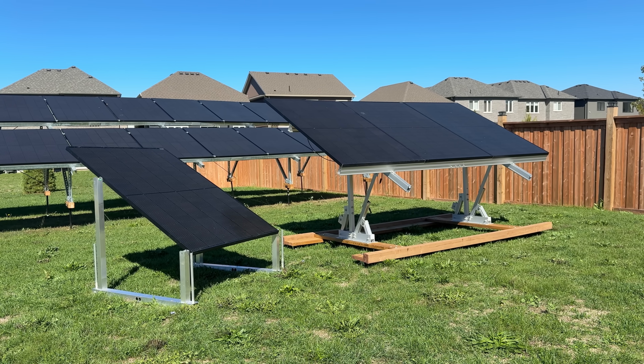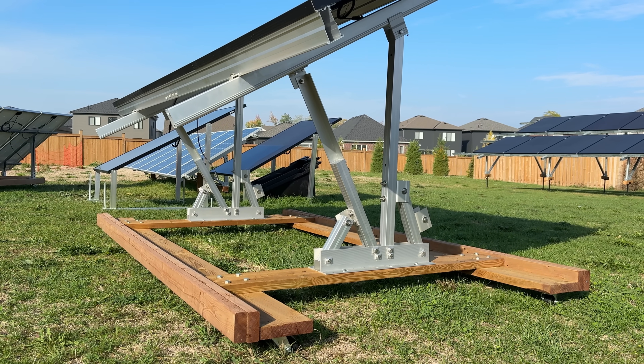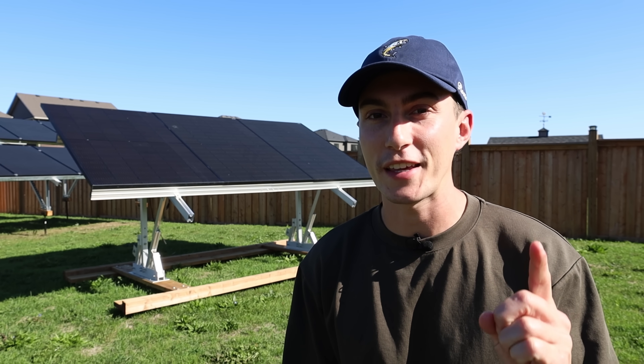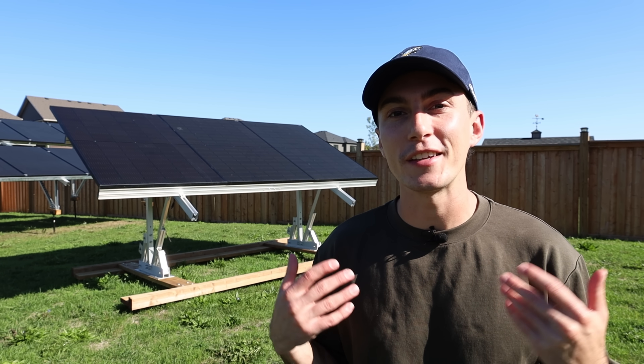Here at The Lab, we are always on the hunt for the best bang for your buck solar panel ground mount. And while a lot of really good options were released this year, this Maple Leaf Goose Mount might just take the cake. There's only one catch. Welcome back to The Lab, where our opinion cannot be bought.